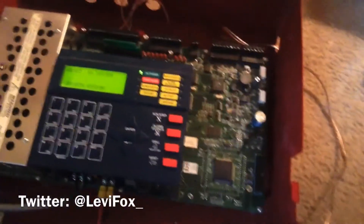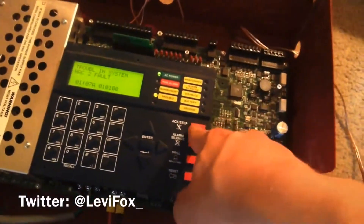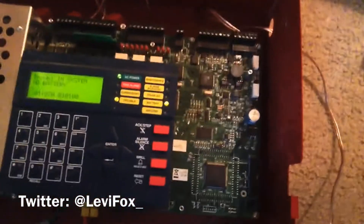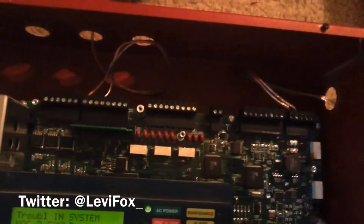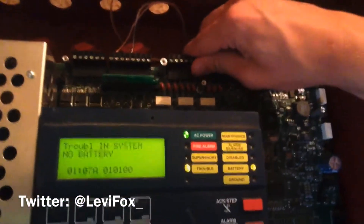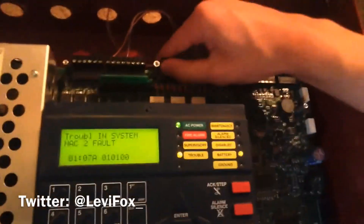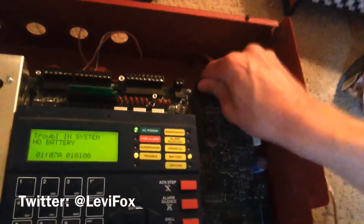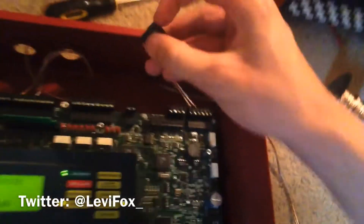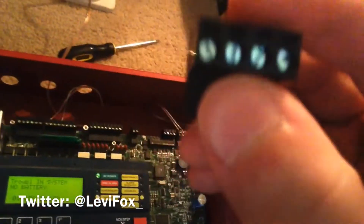This panel does have some troubles because I don't have resistors on every NAC and there are no batteries on there. One thing this panel can do that the 9050 UD could not — and the MS5 UDs and MS10 UDs also can do — is that you can remove the terminals just by pulling up, and it reveals what it covers underneath.